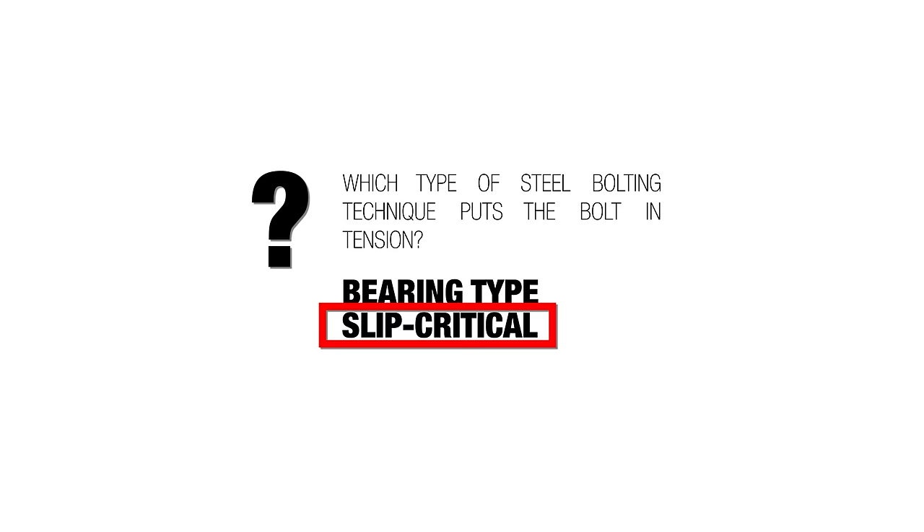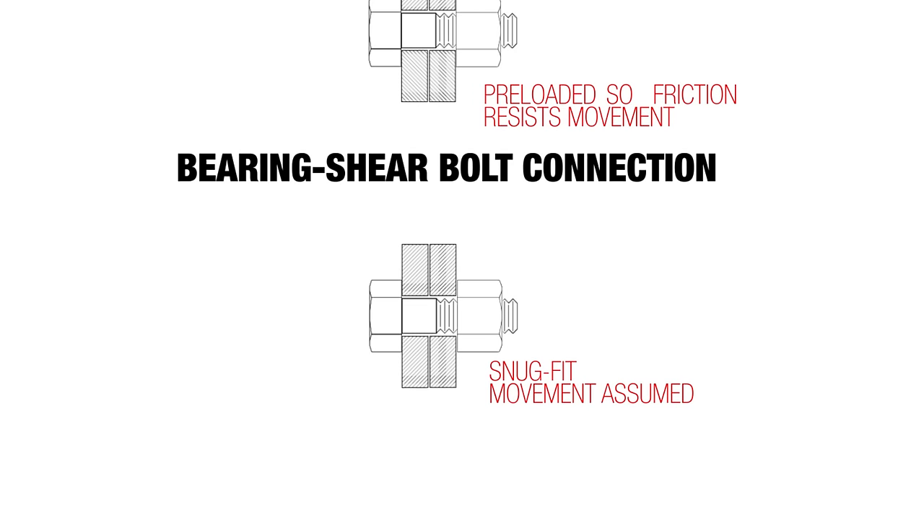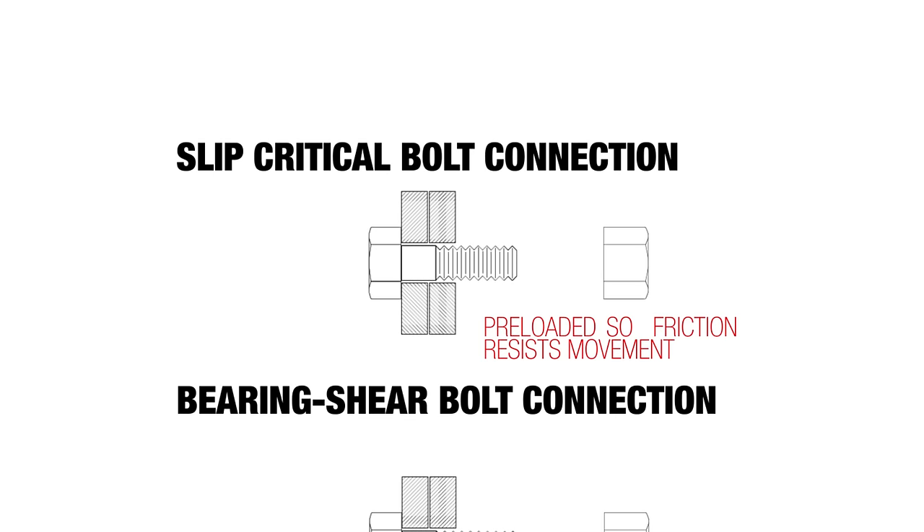When we bolt steel together, because of its weight and because it's usually for an important life safety purpose, we typically use high strength bolts. There are two types: one is called a bearing type, which holds the connection in shear and is tightened to a snug fit. The other is called a slip critical — it's super tightened so the whole thing squeezes together and operates in tension.